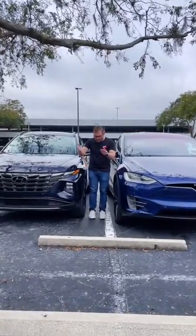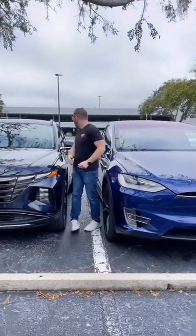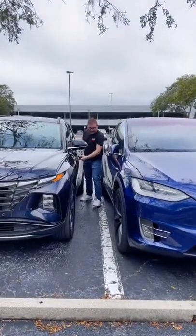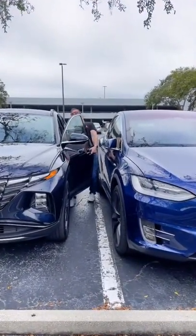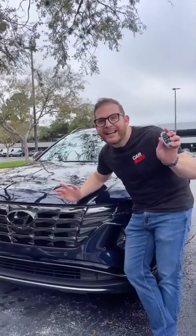Has this ever happened to you? You parked well within the line and some idiot comes and parks way too close and you can't even get in to open your door and hop in your car. Well, Hyundai has a solution. It's called SmartPak. Here's how it works.